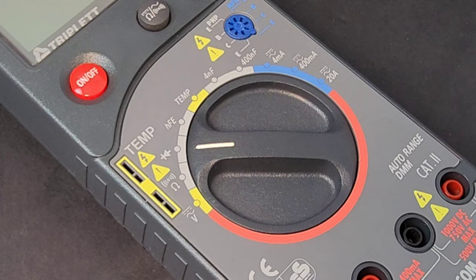It does have logic tests, an analog bar graph, and everything else. However, this was not a true RMS version — that started on the 2102 series.